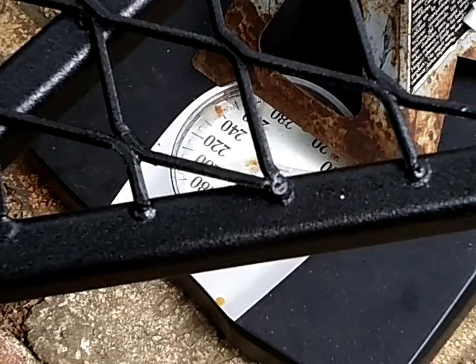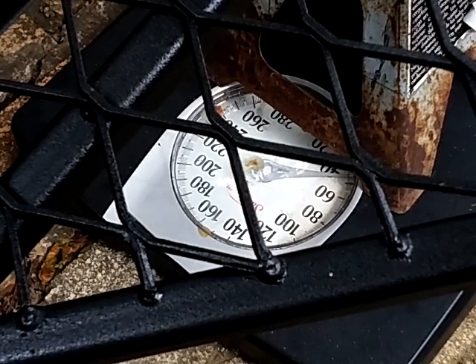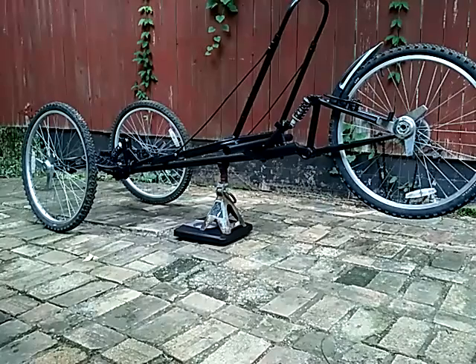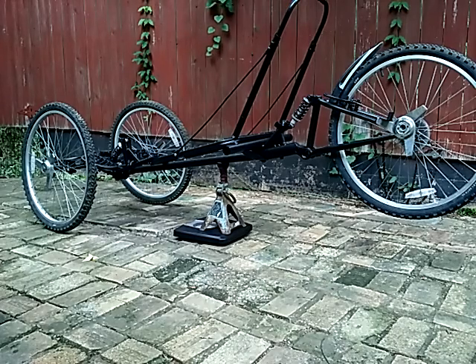We are sitting at 47 pounds. 47 pounds minus the weight of the jack — we have 42 pounds. I can't believe that. This thing is 8 feet long, 30 inches wide, all steel — 42 pounds.